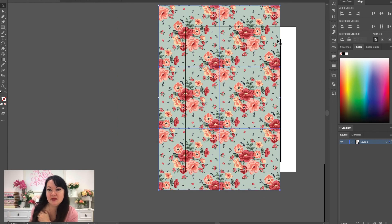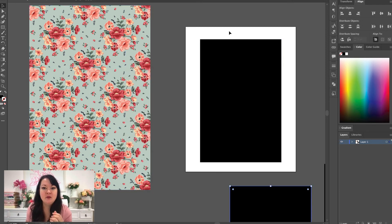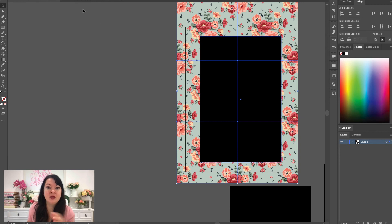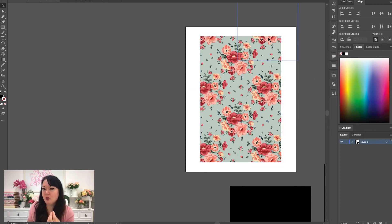The repeat is perfectly set up — it doesn't matter where I start it, this edge should match up here. Now I actually want a tiny bit more for bleed, so I'm just going to pull this a little bit longer. It shouldn't matter because I've set up this repeat perfectly. Then I'll do Object > Arrange > Send to Back, grab the whole thing, and do Object > Clipping Mask > Make. You'll see it won't be perfect on this longer version, but when I go to print it I'll trim off a tiny bit.